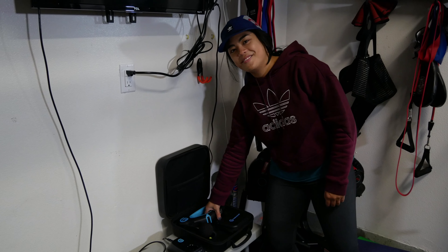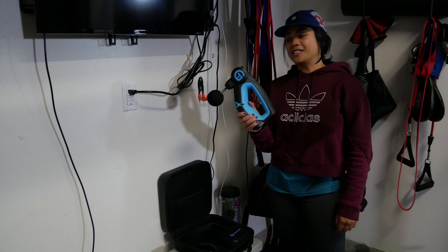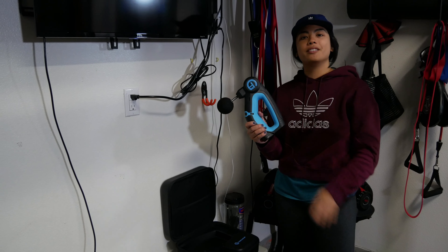We have the Theragun here. There are a lot of haters because of the cost, but I've been using it consistently for about 10 months as a recovery tool — after every workout since I'm rehabilitating a lot of injuries. I still use my foam roller and lacrosse ball, and then the Theragun is like a bow on top of all that.